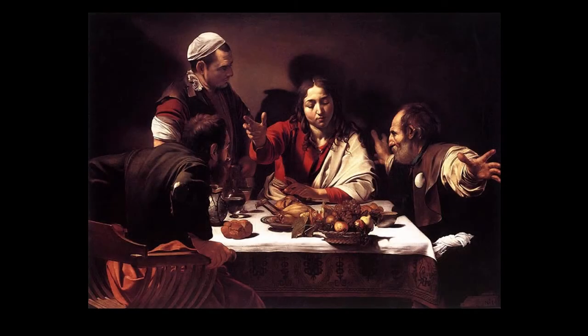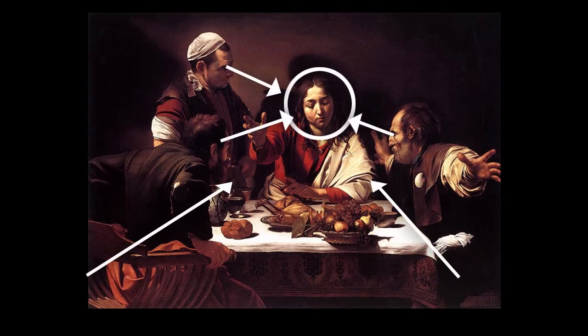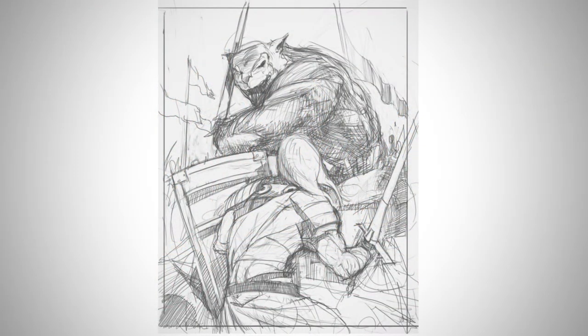So if you, the artist, and also the person giving the critique, understand these words, you can give much better feedback. So right now I'm going to do a bit of self-critique. This is when you apply the rules of critique, but just to your own work, and this is a great way to look for problems before they get out of hand.